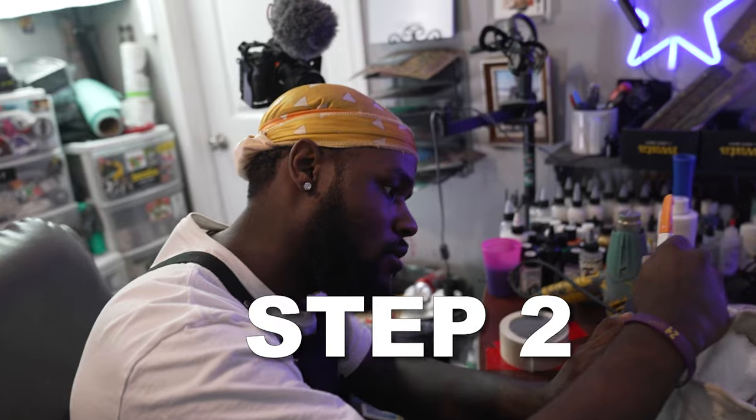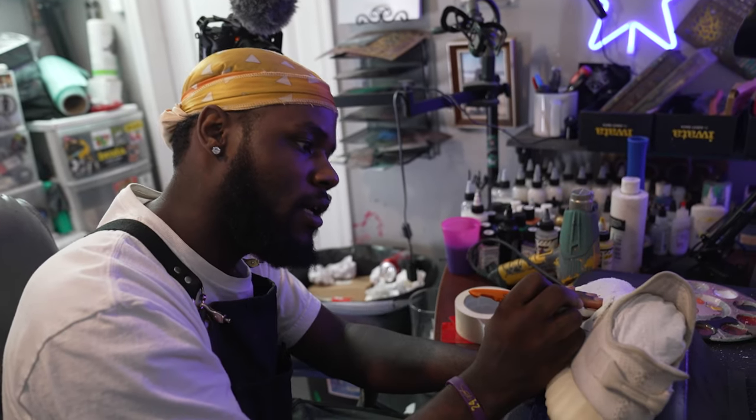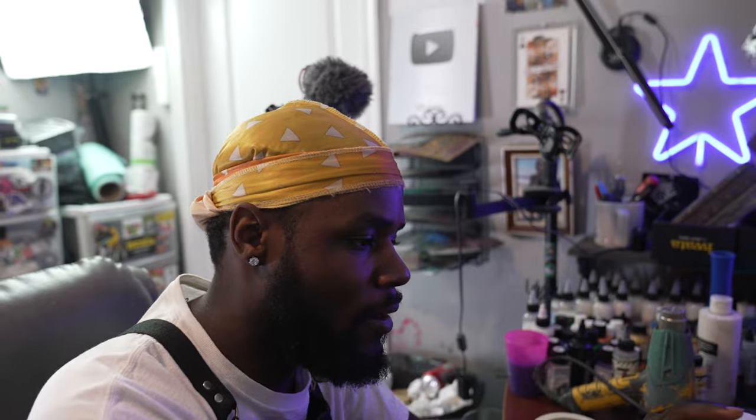All right, so for step two I'm just doing a slight masking over my character outlines here to make sure that when I do all my airbrush work in a second I do not cover over the white parts that I'm going to want to do my portrait on — because then I'd have to redo the whole thing, which is a pain. A little time consuming, a little tedious, but it definitely helps get the job done later.